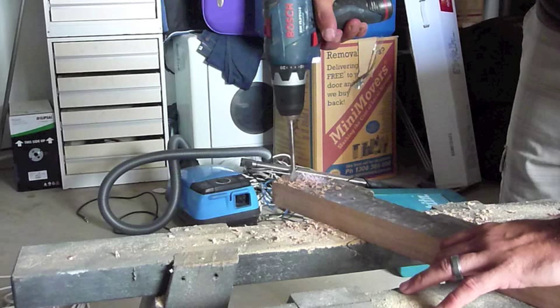This is the Bosch 10.8V lithium-ion drill. It's really lightweight but has a fair bit of power for a little 10.8 volt drill — it surprises you. I use this mainly for overhead work and general day-to-day tasks. It's portable, really tough — you can drop it and it won't hurt it. Great for overhead work like screwing up sheeting, removing doors, and light work like that.